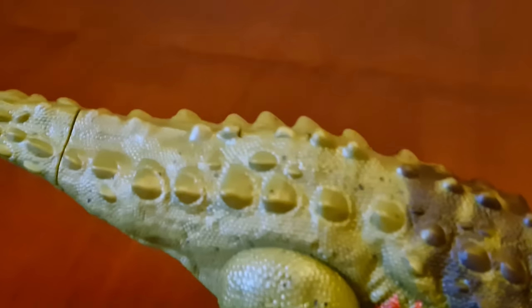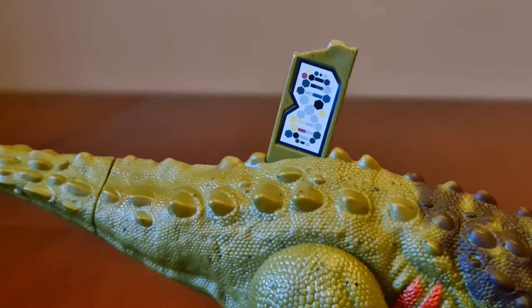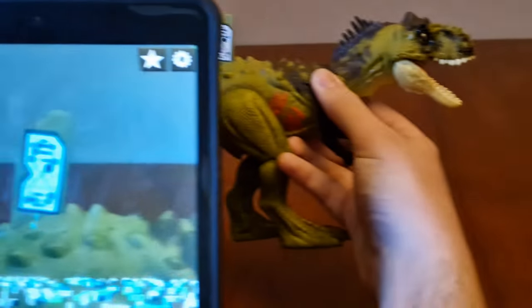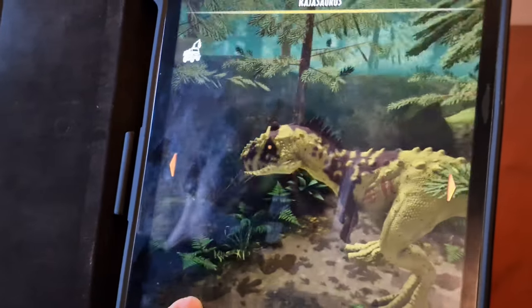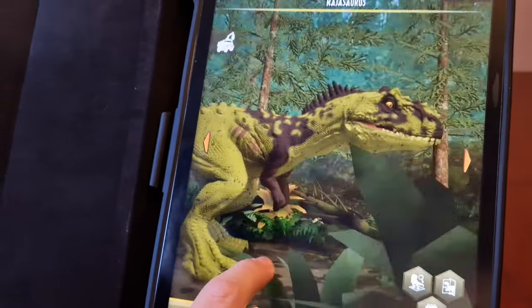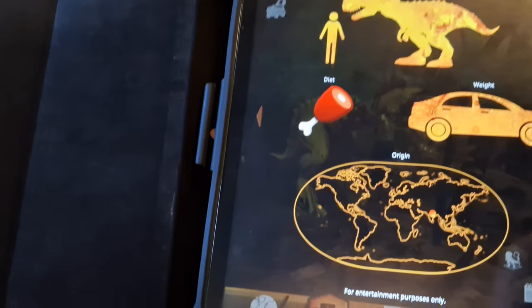Here is where you scan the code, and there's the code. Let's scan it into the facts app. Here's the facts app now — here's the front of him, here's the side, the back, and the other side. Here's the information: how tall he is, diet info, weight comparable to a car, and his origin is Asia.